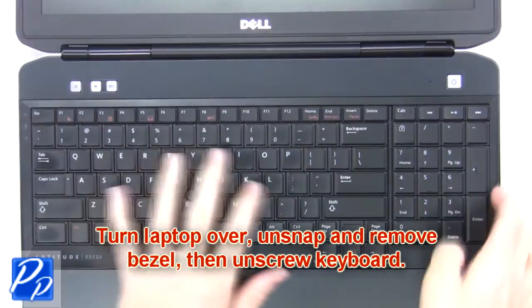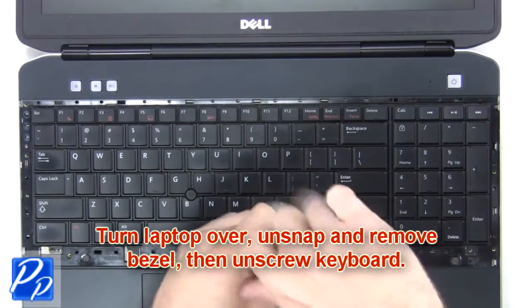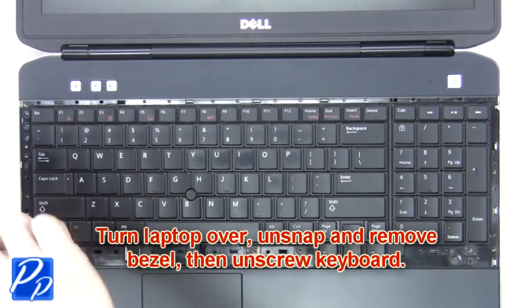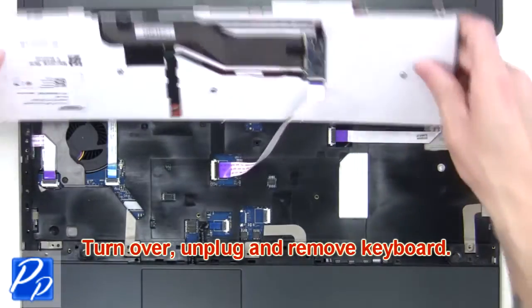Then unscrew the keyboard. Now turn over, unplug and remove the keyboard.